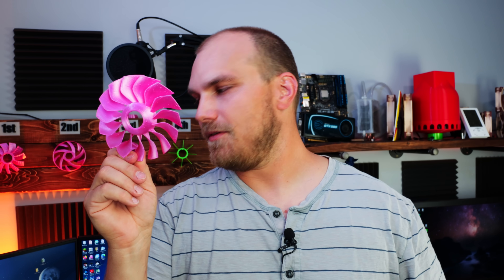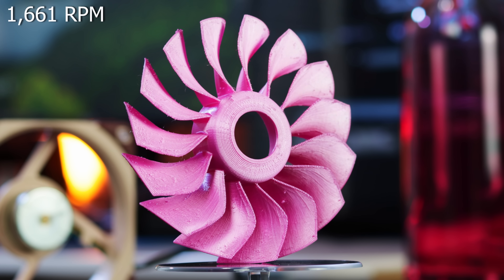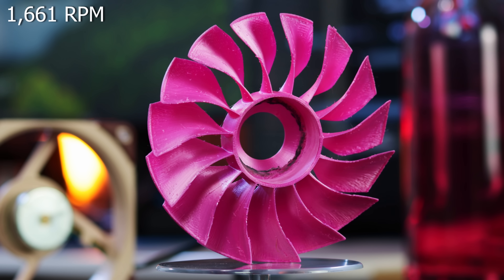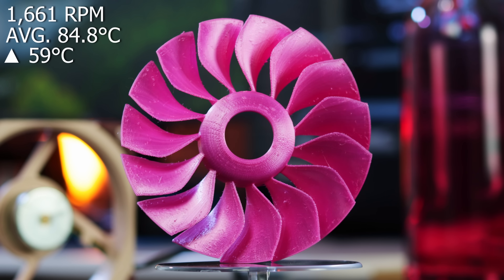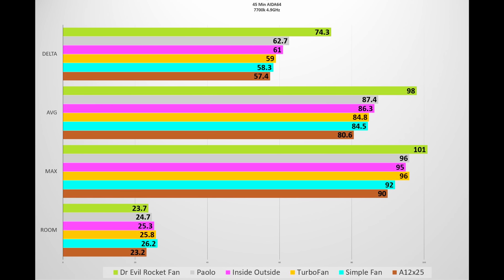Now for Ethan and his turbo fan. The turbo fan ran at 1661 RPMs — and just so you know, the simple fan spun at 1660, so essentially the same. Pretty similar noise, a little different pitch, but was it able to beat the simple fan? Ethan, your fan finished with an average temperature of 84.8°C, giving it a Delta of 59 degrees. So you just got beat by the simple fan. And Bryce, you move to the back but you make it another week. So the current leaderboard: Simple Fan first, Turbo Fan second, Inside Outside third, big brain Bork fourth, and Bryce fifth.